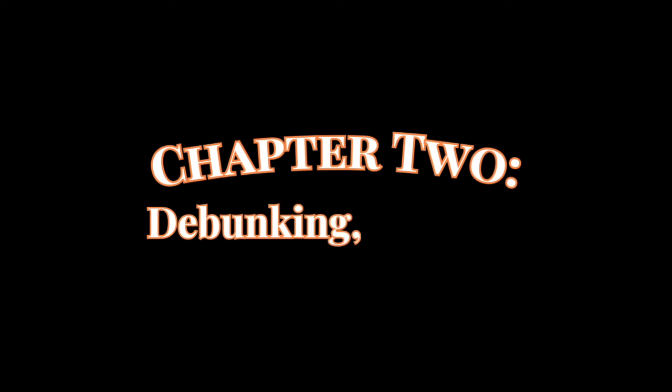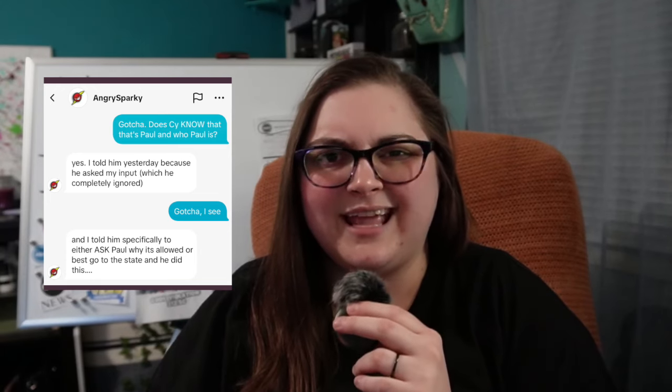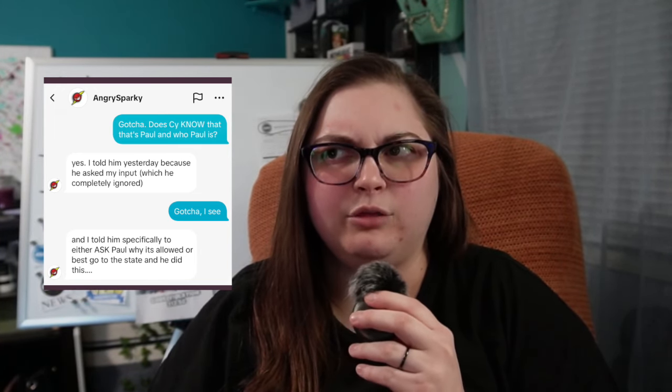But things get worse. Chapter 2: Debunking, Doxing, and Diapers. In the 'By Cy, The Disgrace of Cy Porter' article, Solar Boy shares some messages between him and another inspector called Angry Sparky. Basically, the gist of the conversation is that Cy does know that Paul is the founder of the Electric Code Academy, but that didn't stop him from stitching and trying to claim that Paul was wrong. Apparently Angry told Cy to ask Paul why Code 312.5C was allowed.